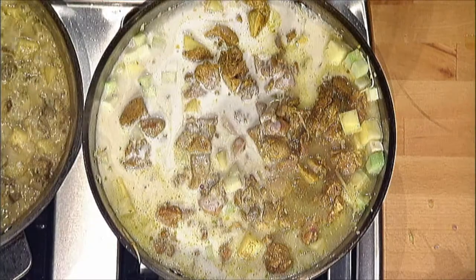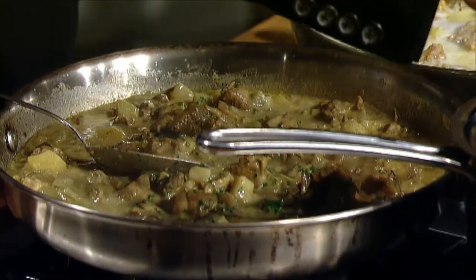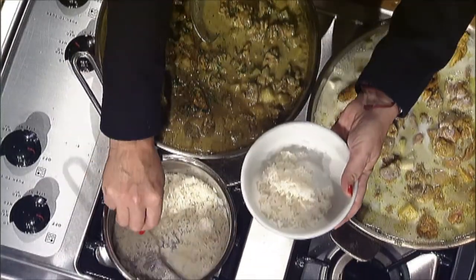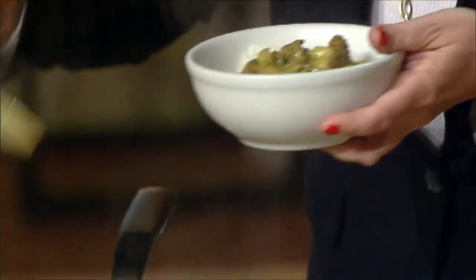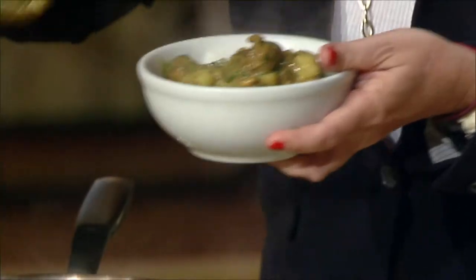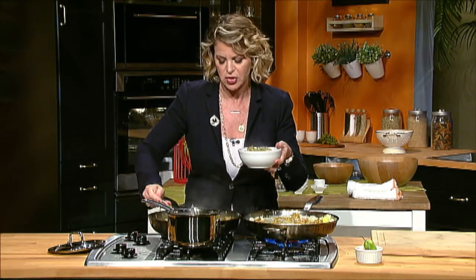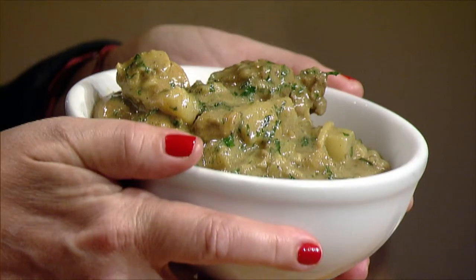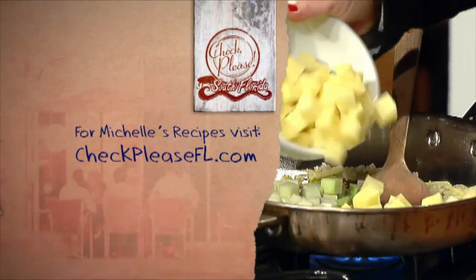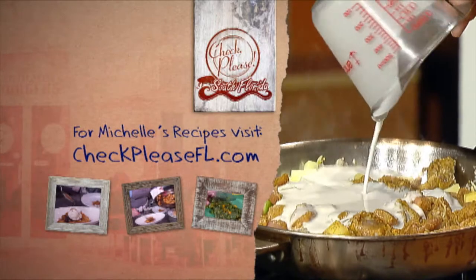This is going to take at least half an hour to 40 minutes to stew. So let me show you what it looks like when it's done. We have a little bit of steamed white rice and a spoonful of this gorgeous yellow chicken curry and coconut. I can really smell the ginger and the curry and the coconut — it's just lovely. What a gorgeous bowl of comfort food. Come and get it! In need of delicious Jamaican curry chicken? Go to checkpleasefl.com for my recipe.